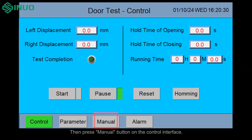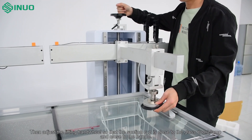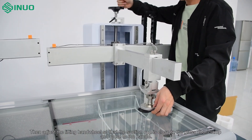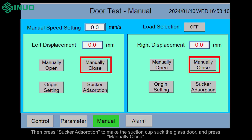Then press the manual button on the control interface. Press the manually open and manually close buttons to adjust the robotic arm to the appropriate position. Then adjust the lifting hand wheel to make the suction cup suck the glass door or the clamp to clamp the handle. Then press sucker adsorption to make the suction cup suck the glass door, and press manually close.